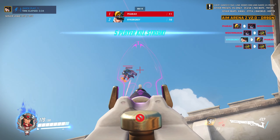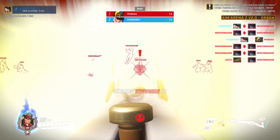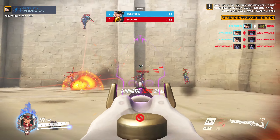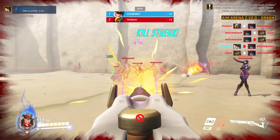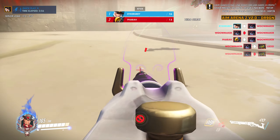Full pull. When you're shooting a Pharah that's quickly moving up and down in the sky, that's what your soft pull higher sensitivity layer is for, so you can track her. But when you're shooting a Widow in the distance, that's what your full pull sensitivity is for, so that you can track her.